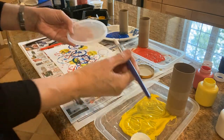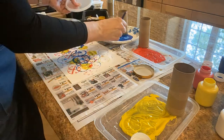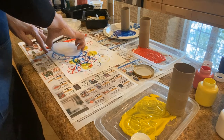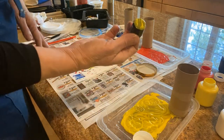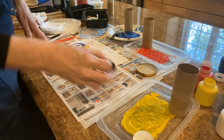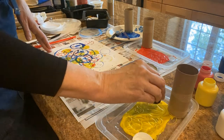Now we're going to put some paint on the edges of this lid so we can get some bold color on there. We have another shape that we can dip — putting it in the yellow and then over the blue and over the red to see what happens with the colors.